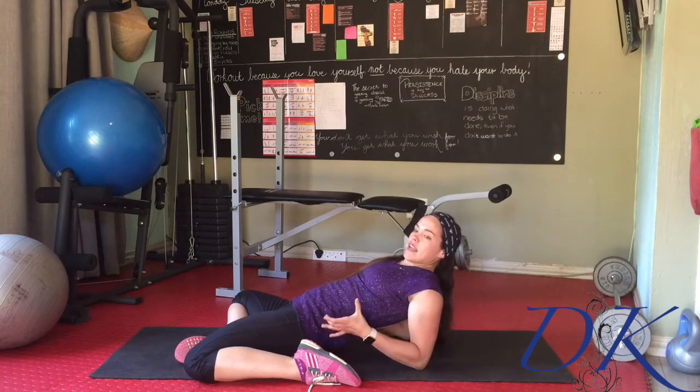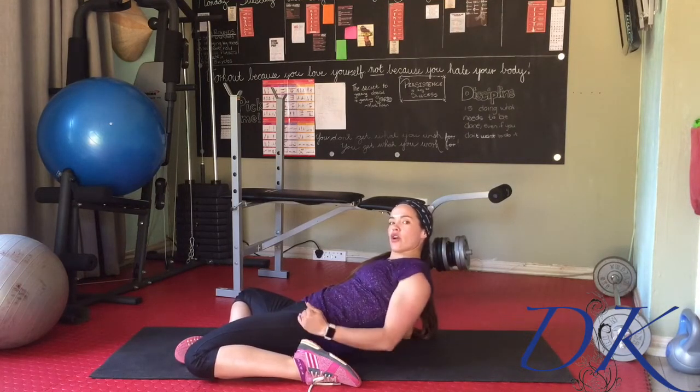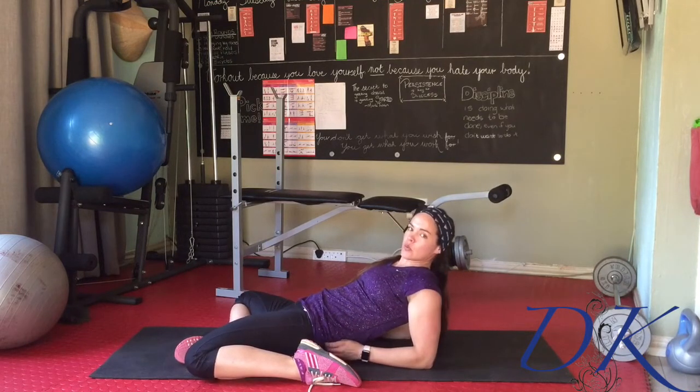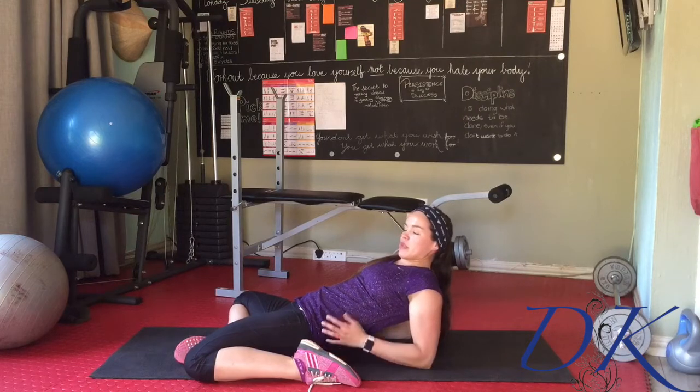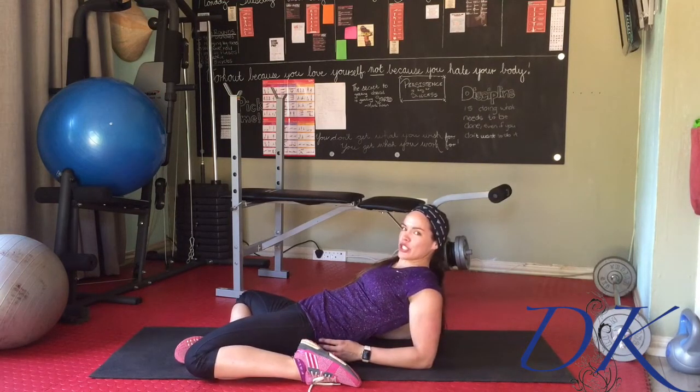What we're looking for is a posterior pelvic tilt to increase the stretch over that hip joint, and you'll feel it lower down into the quads as well. The more we tighten into the tummy, the more we'll feel it right up into the top of that hip joint too.